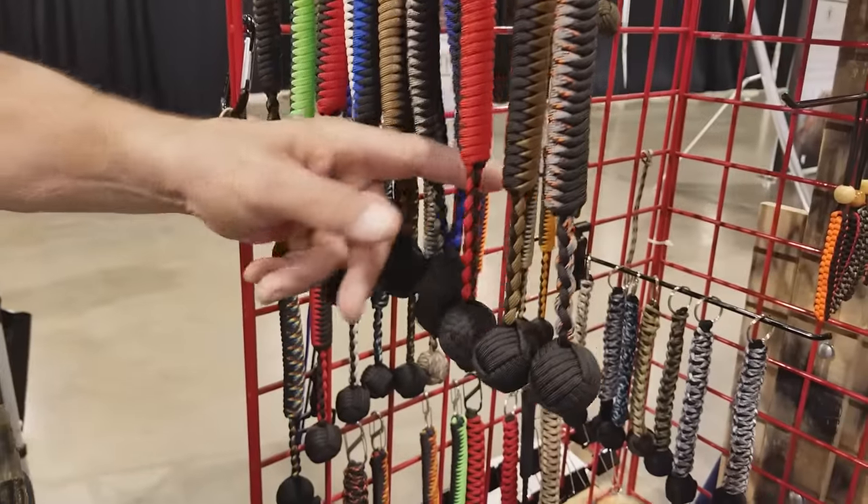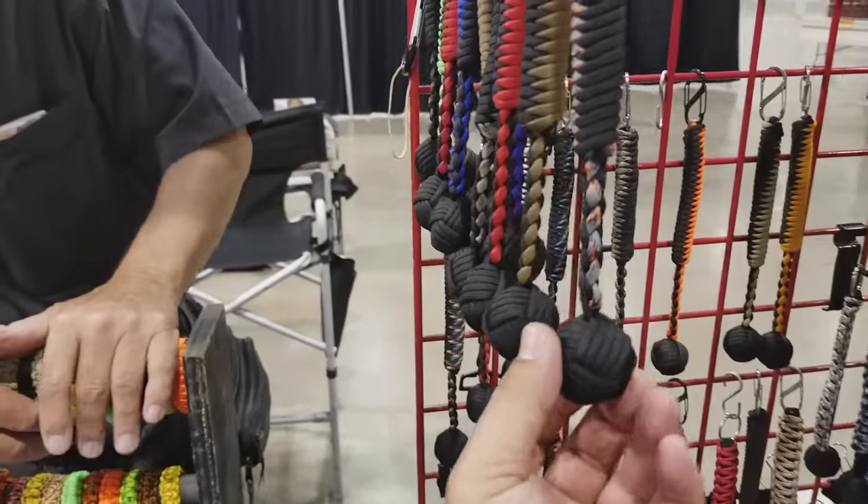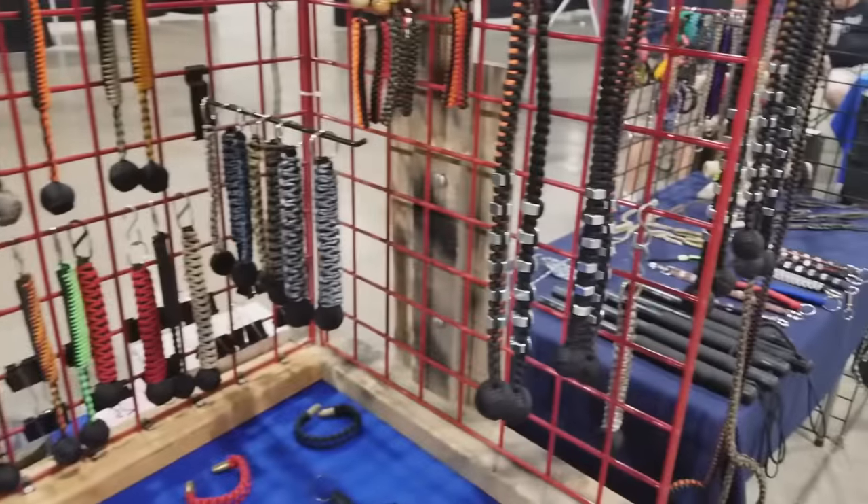The weave is called snake weave, so it looks like a snake's belly from the side. They come in many colors. The monkey fists are 25 dollars; the longer big ones with the nuts on them are 35 dollars.